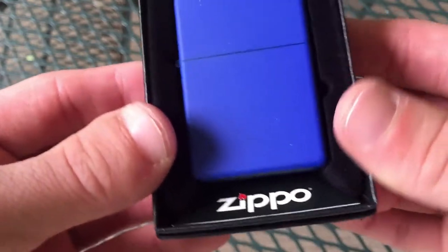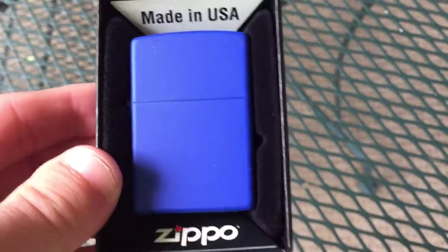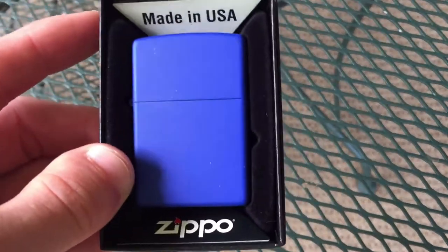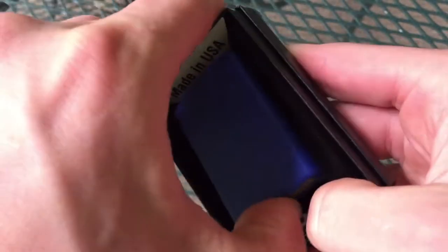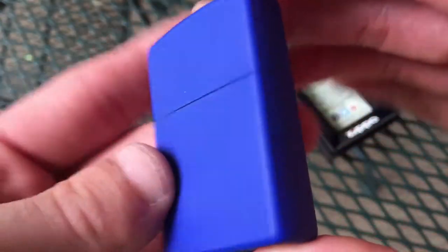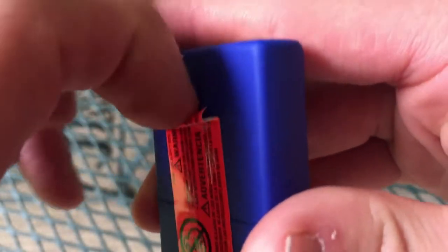This is a very dark blue matte Zippo as you can see. I do have the blueberry matte as well, so I might have the entire collection of matte blue Zippos by this point, although it seems like they also make a navy blue. Check this thing out — it's just a really pleasing blue color. I like it a lot. This might even become a user — I don't know, probably will actually because I really like it.